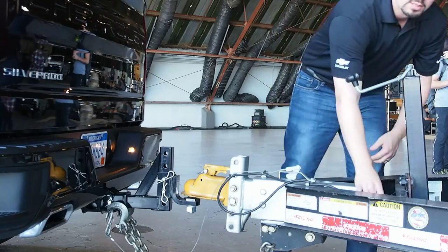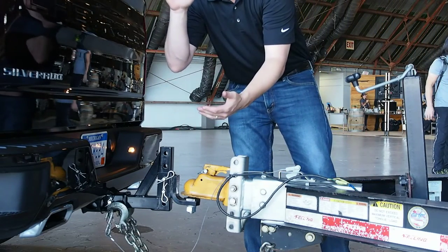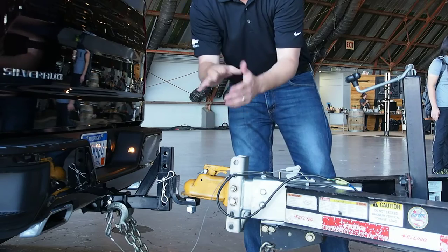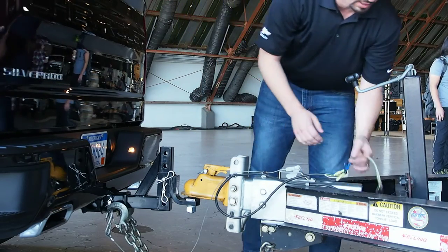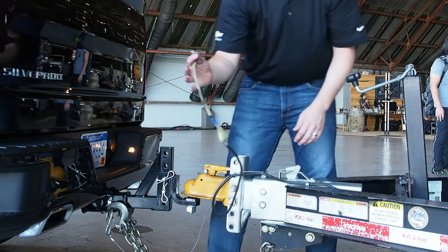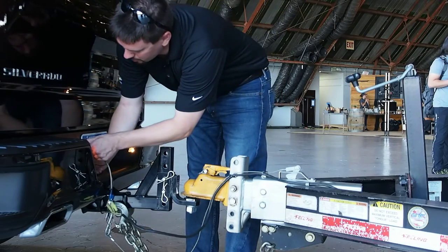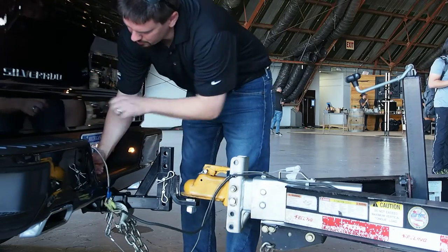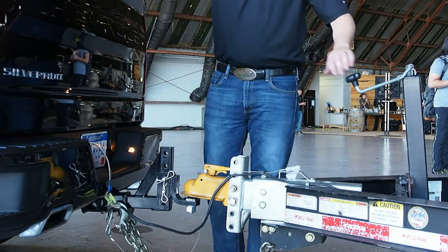The chains are always crossed for a reason. When and if the trailer does drop, it'll actually be able to land on top of them and provide one more bit of safety and security. This particular truck has a couple of lights on it, so we'll go ahead and use the built-in function here and hook up the trailer lighting.